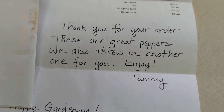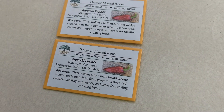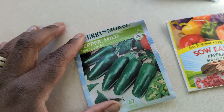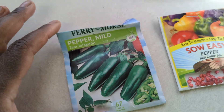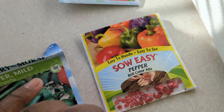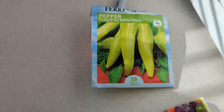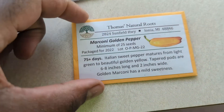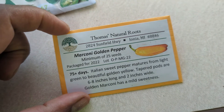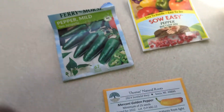Thank you so much Thomas Natural Roots — we're looking forward to getting these Ivarski peppers in the ground because we love those. In addition to that, today we're also going to be planting some jalapeño peppers, mixed color bell peppers, sweet banana peppers, and Thomas Natural Roots also sent us a packet of Marconi golden pepper that we've never tried before, so we're looking forward to getting that planted as well.